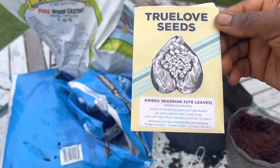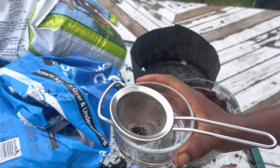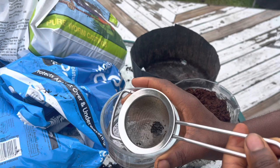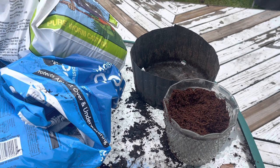We're going to be starting ewedu seeds today. These are the ewedu seeds sitting in hot water, because ewedu seeds are hard seeds — difficult to germinate and will not germinate evenly, because the seed coat of the ewedu seed is difficult for water to penetrate, and therefore germination can be difficult.